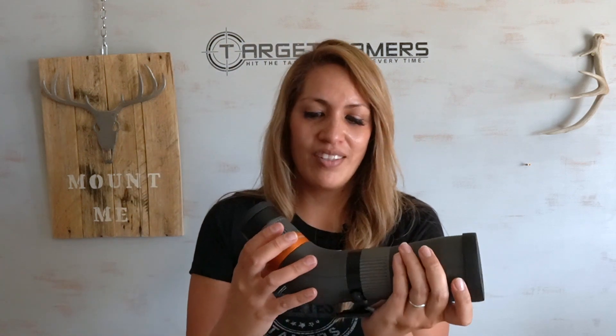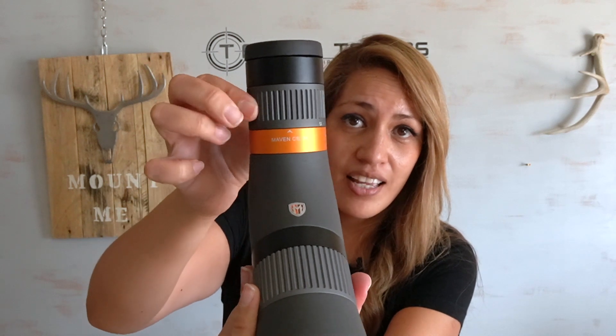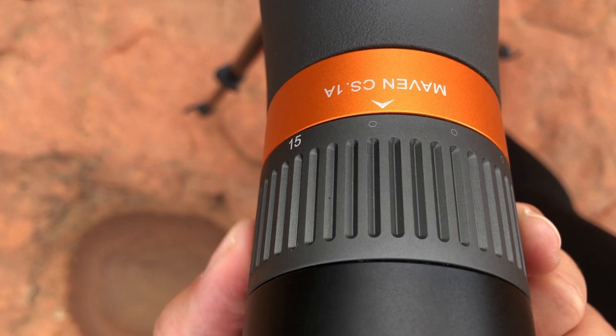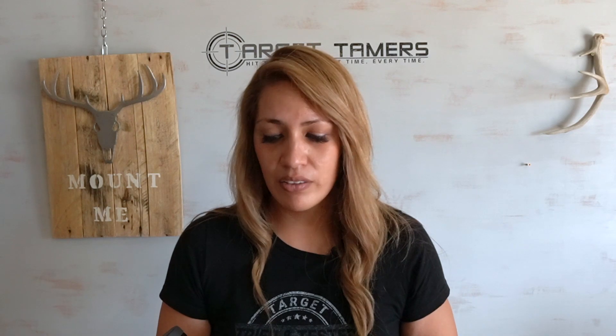What I did notice is that on the power ring, 15 and 45 times are marked, but in between you've just got circle dots as the magnification references. Not really a big deal at all.